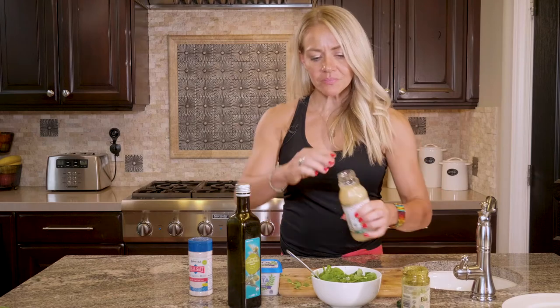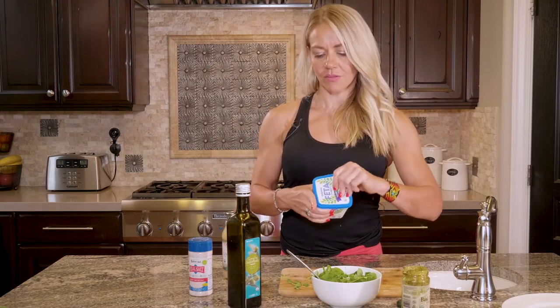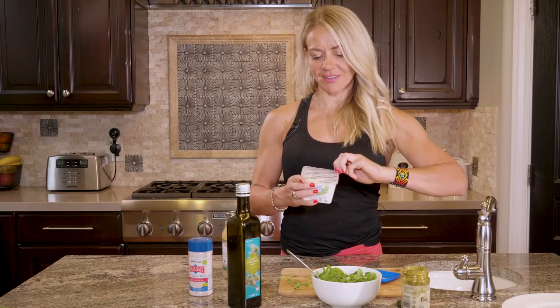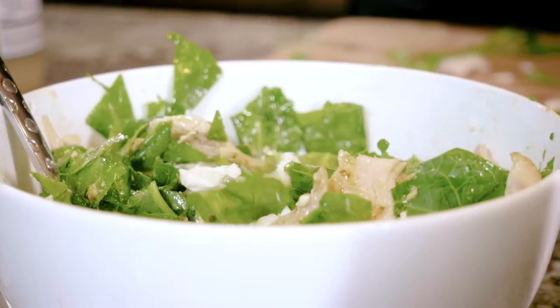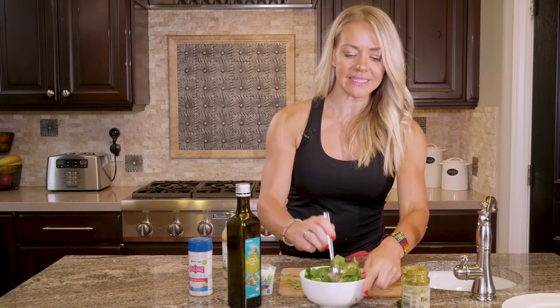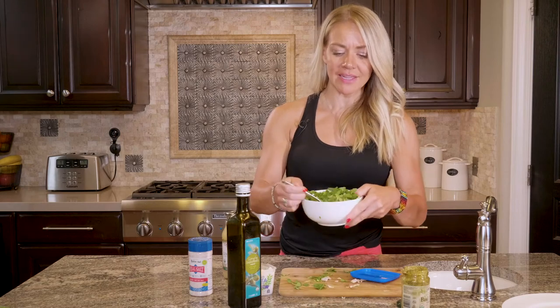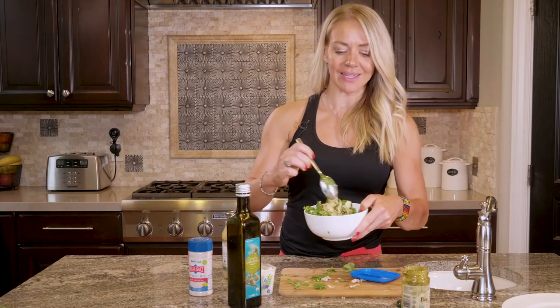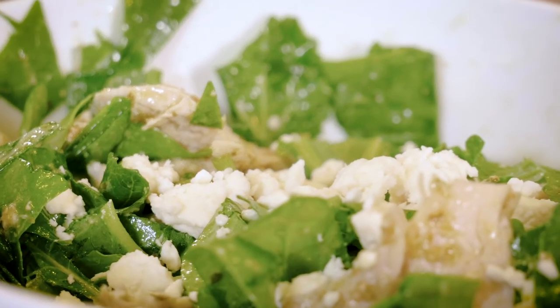A splash of lemon and then your feta cheese — just toss some feta in there and then stir it all up and give it a taste. If it's not quite flavorful enough, you can add some more salt to really bring out the flavor of everything. This is so easy and so fast. It's one of those things I get on a kick and just want to eat all the time. Definitely don't skip this recipe — it's a good one.